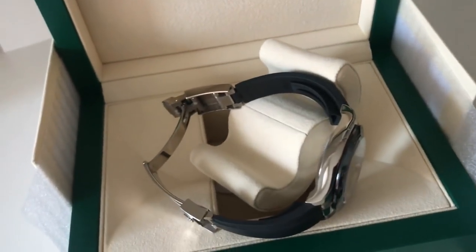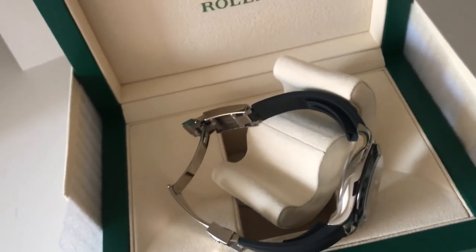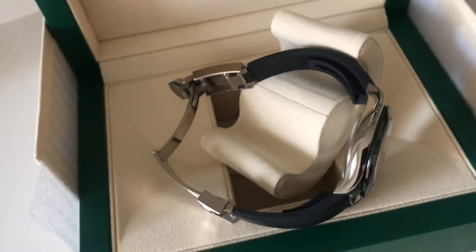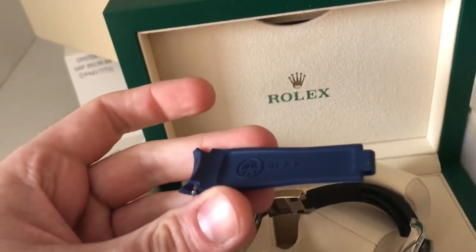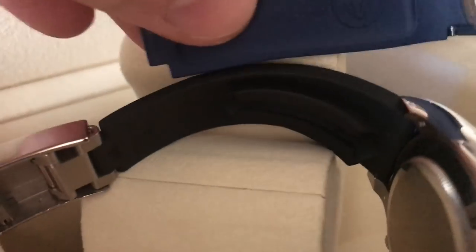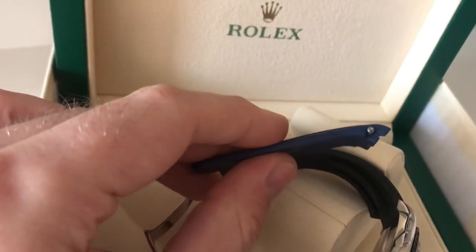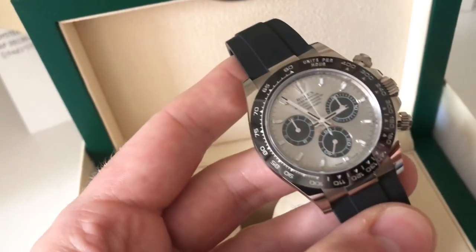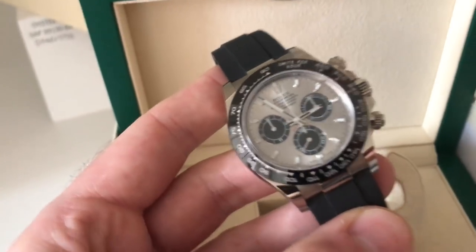I have an Everest bracelet with me just to show you guys for comparison how it looks relative to the Oysterflex. You'll see it doesn't have this channel like the Oysterflex does. The Oysterflex also has a titanium core, which keeps it rounded like you see here, whereas the Everest bracelet does not. I just wanted to give you guys a quick look at the Oysterflex white gold Daytona, new for Basel 2017.